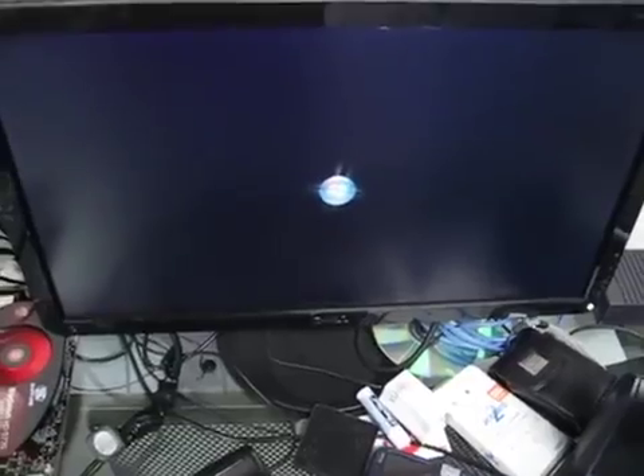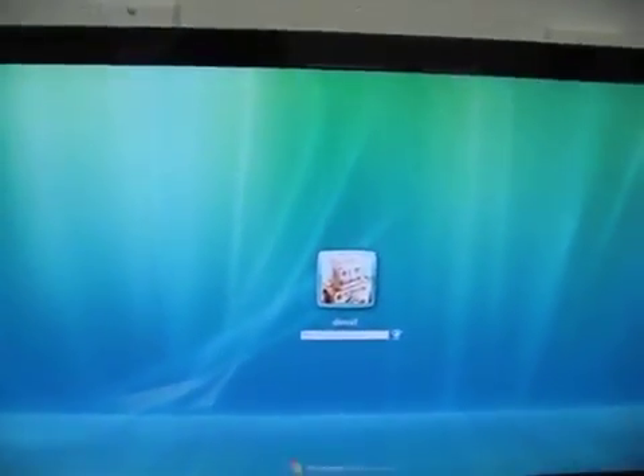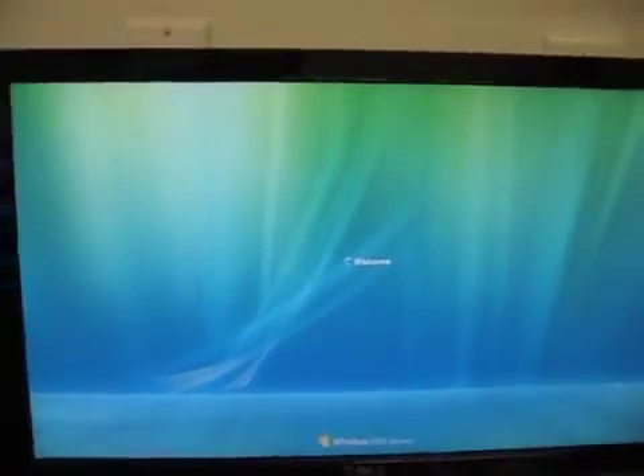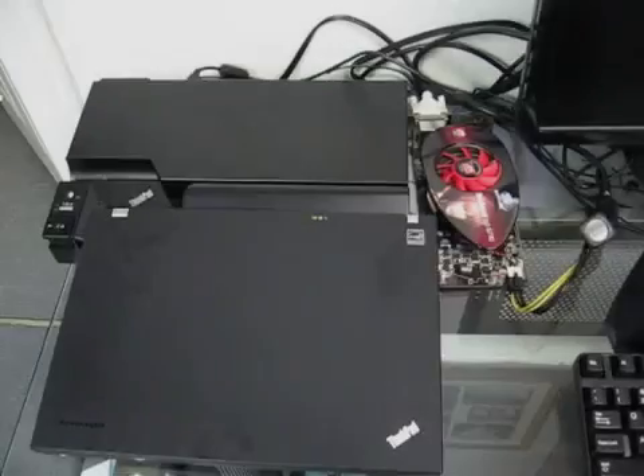What I'm presenting here is specific to this generation of ThinkPads, but I'll include some information at the end about how you might be able to do similar projects for your own laptops. There are two key things to get this to work, and this will apply to any setup where you want to hook up a graphics card to your laptop. The first is getting a data bridge so that the GPU and the laptop can actually talk. In my case, I used the ThinkPad Advanced Dock, which allowed me to connect a PCIe card to connect the graphics card.